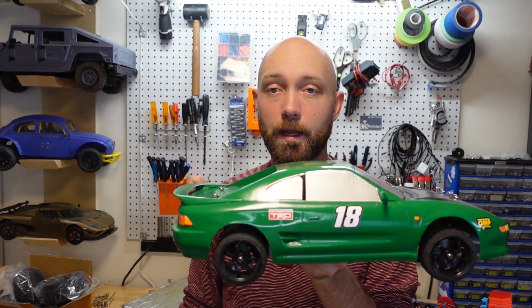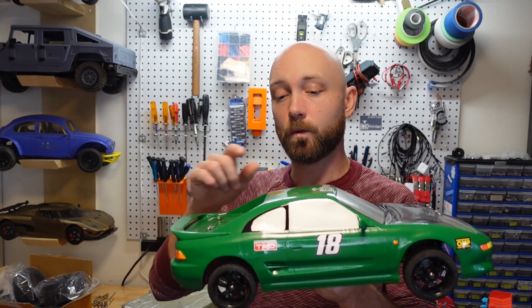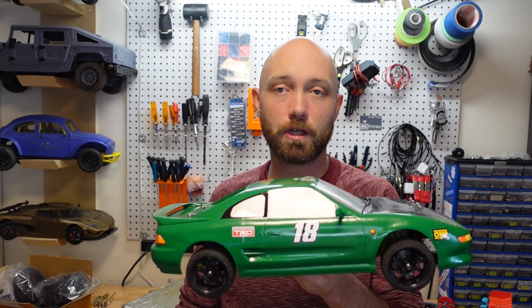This one right here is the Toyota MR2, and you can also choose a Lancia Delta HF if that's more your style. Just like the MKUltra, the chassis itself is actually free of charge, but if you want to grab the design files for one of these bodies, it's just a $5 charge.